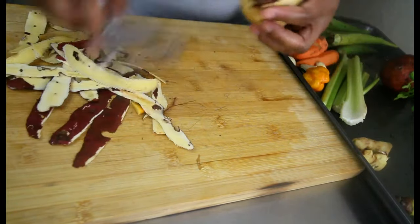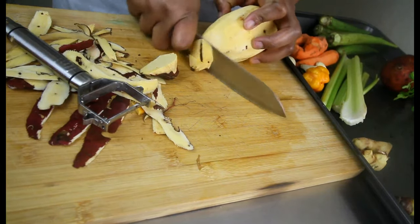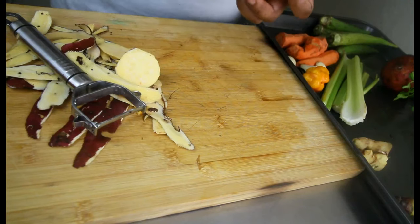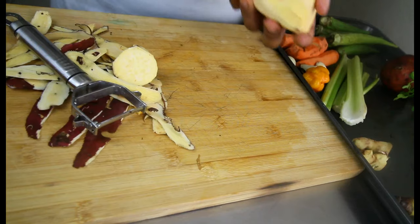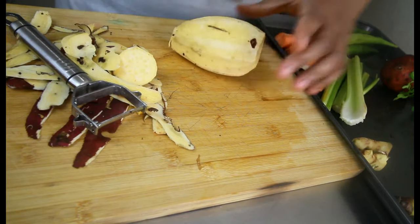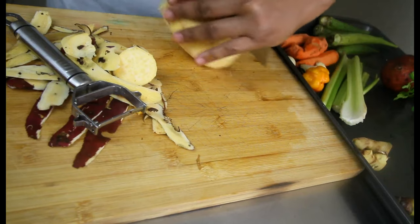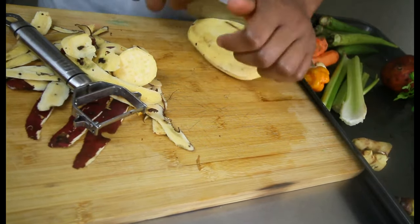Remember, soup is a one-pot meal which means all the nutrients of the food cook out in there, so you can feed it to your family — it's very filling and everybody can have a nice healthy dinner. Whatever is left over you can use it up the next day.